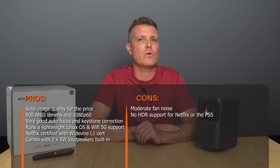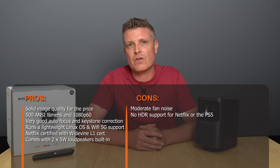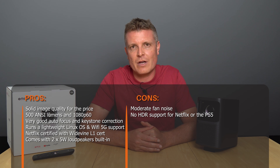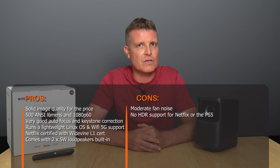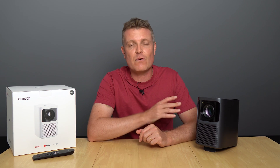It all checks out apart from one thing — the fan noise. At this price point there had to be something. It's a little loud, and during extended gaming the fan ramped up even further as temperatures rose. If you're sitting next to it you will certainly hear the N1. That's really the only thing I can find against it. For the price you're getting great image quality, Netflix and Amazon Prime Video installed and working straight away, and setup is simple — just scan the QR codes to log in. That's the full story of the Emotion N1, an affordable Netflix-certified full HD projector.